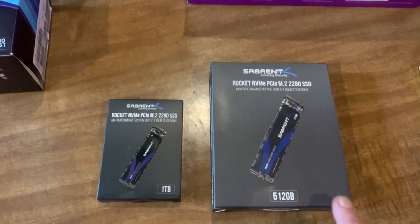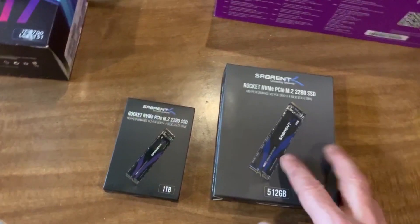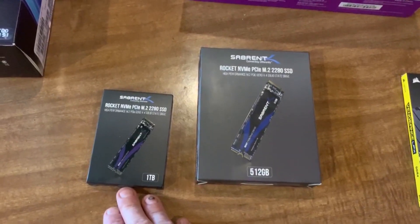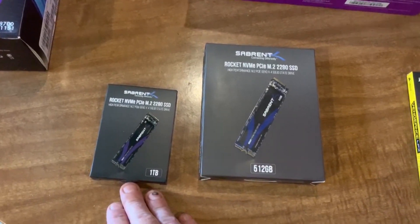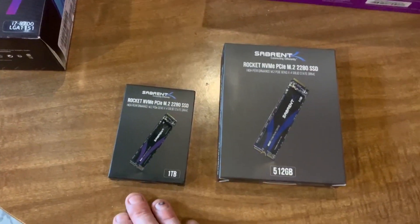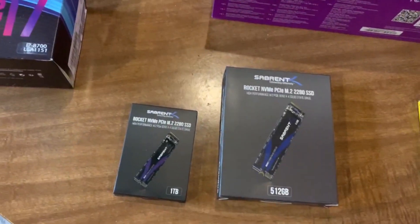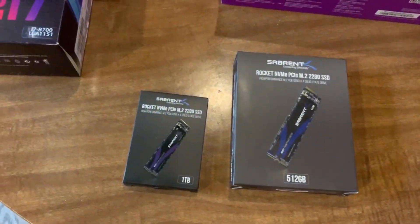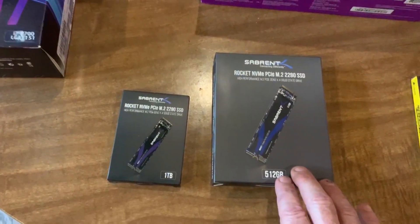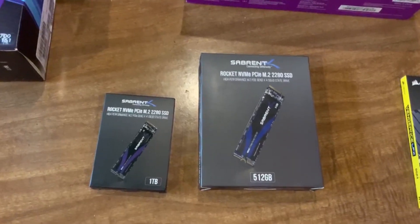I have a one terabyte card and a half a terabyte card. The half terabyte card comes in a giant box, which is a little weird. I'm going to be using the one terabyte card for my boot system — it'll have Windows on there. I'm also going to make it my main drive for all of my games, applications, video editing software, and simulators. The other half-terabyte drive I'm going to use as a storage drive for pictures, screenshots, videos, music, downloads, and things like that — just all the other stuff that clutters up your machine.